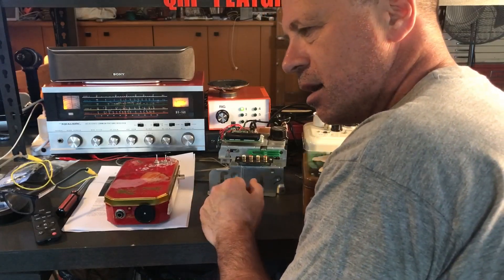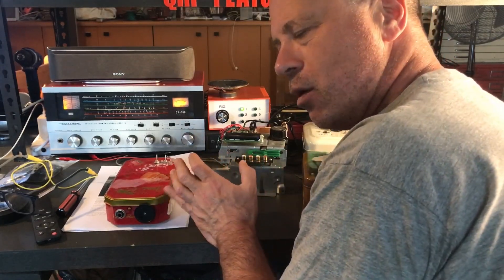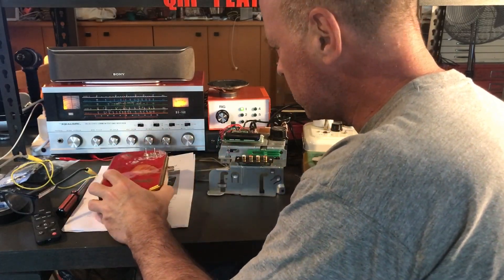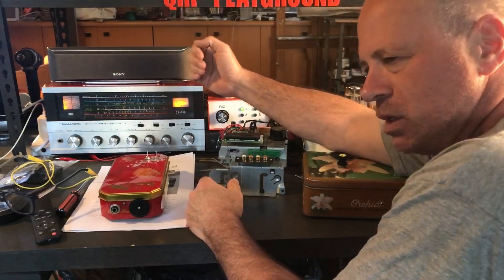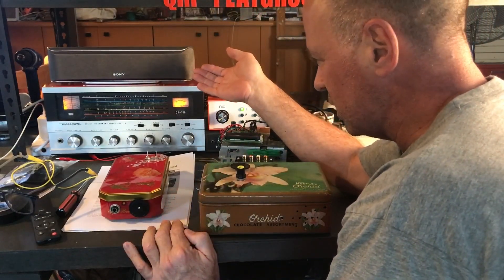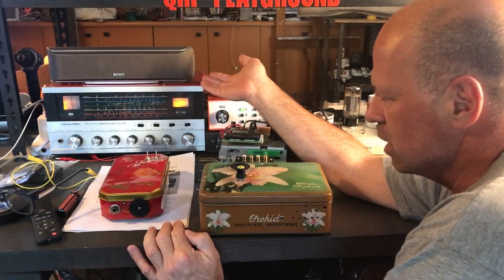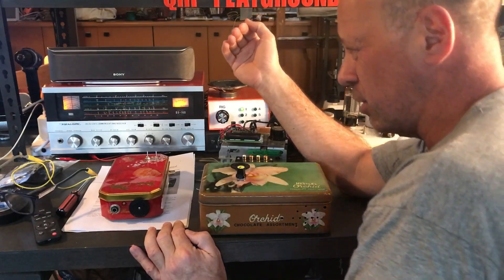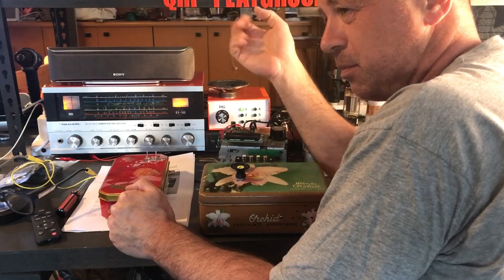I guess it depends on how old you are, but people of my vintage look back to their youth with nostalgia about rigs they would have been salivating over in catalogs, thinking 'I'd love to have that but I could never afford it.' A lot of those rigs I now own - admittedly 50-plus years old - but it's been a very exciting journey. The DX-160 I used to see in the Tandy catalogs and thought 'wow, I'd love to have a receiver like that.' Bought this one, it had some issues, but lots of recapping and adjusting and it now operates really nicely.